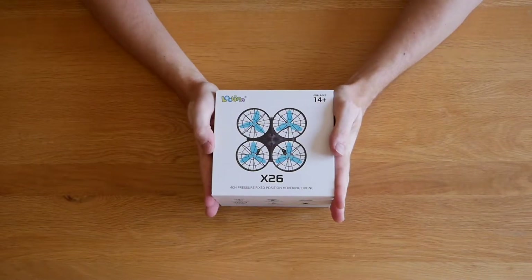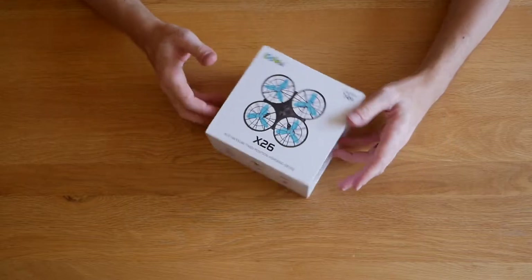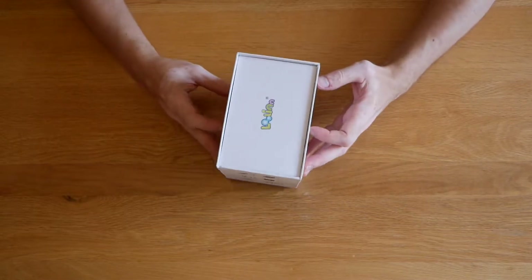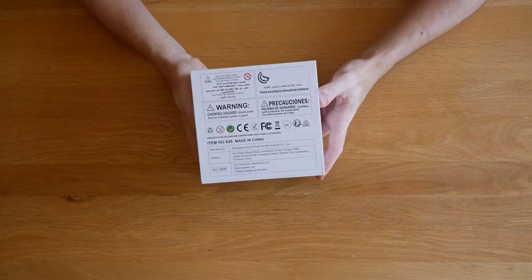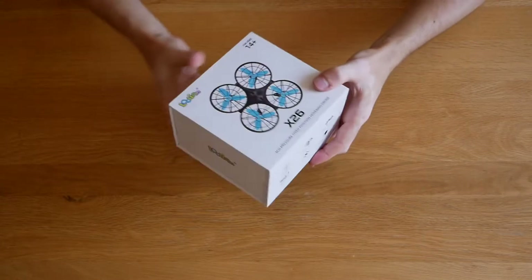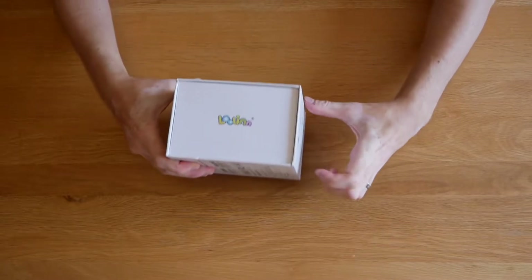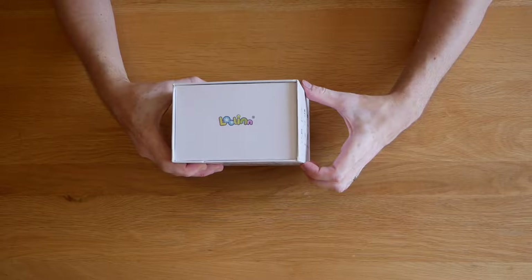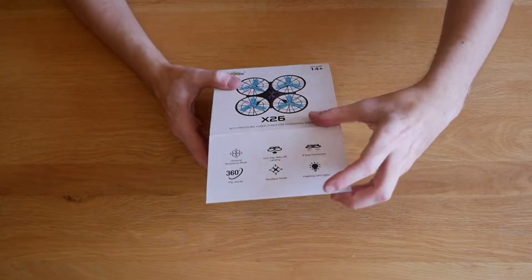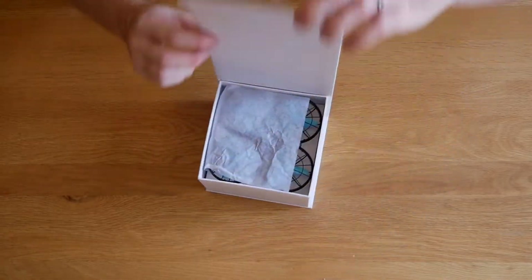Straight away with the box, what I really like is it feels quite high quality - the print's really good, the box is really nice and strong, really crisp. It's got loads of nice information all around the sides, the logo, more information, and the base has all the legal information. What's really cool is it closes via a magnet - something you sometimes see on higher quality gift boxes - it's not just a cheap cardboard box. It's got a really nice snap with the magnet.